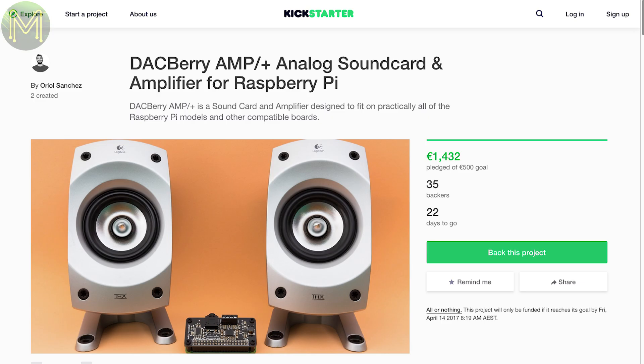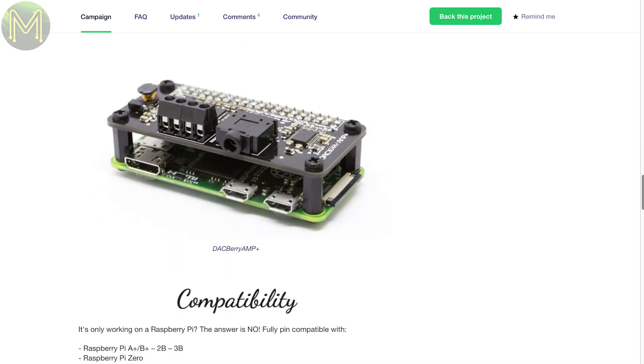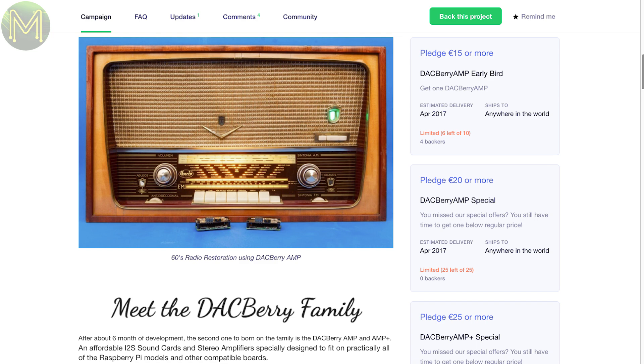The Dacberry Amp is a small board that provides I2S audio and either a 6W or 20W amplifier. It uses a PCM5102 chip which is capable of 192kHz at 24 bits and can fit onto any Pi you have.